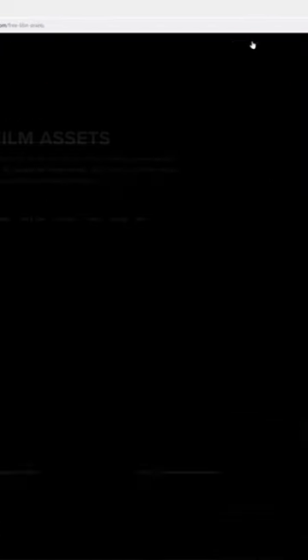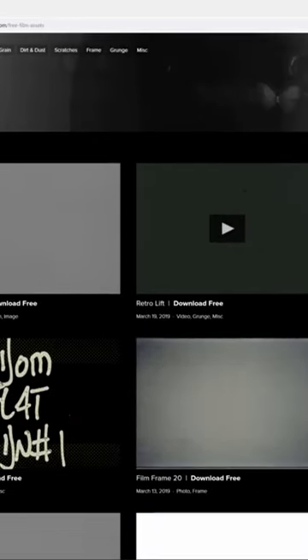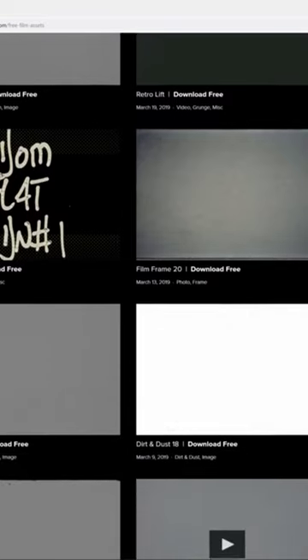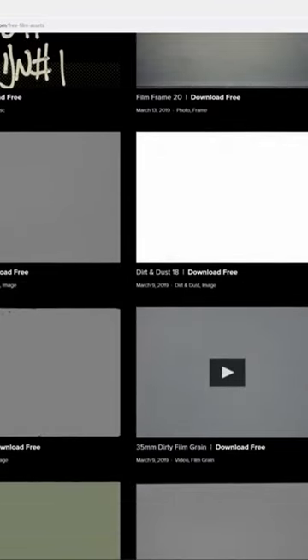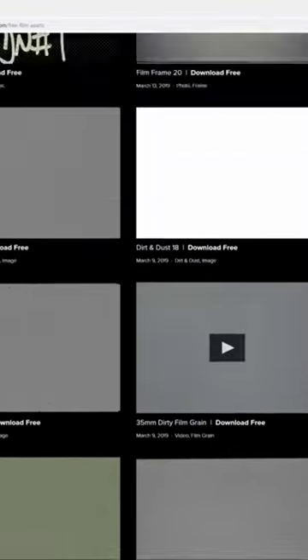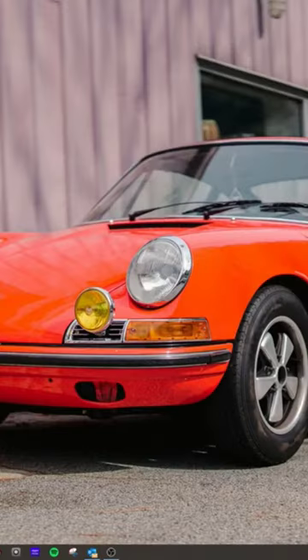You can also pop over here to their free assets, and I would just go ahead and download all this stuff. You've got film frames in here, pre-roll, dirt, dust, some color overlays, which are really cool. So grab that stuff and let's hop into Lightroom and I'll show you how to apply this.